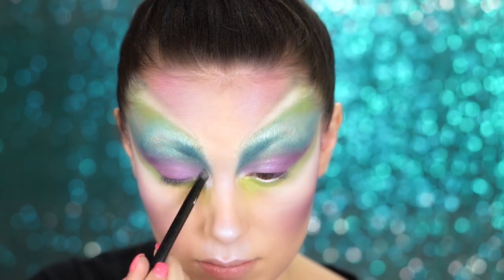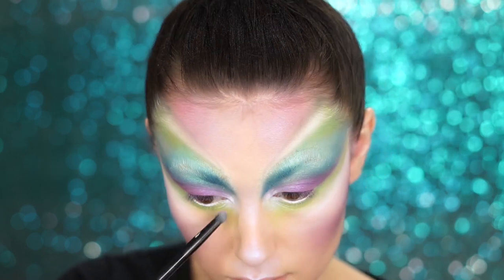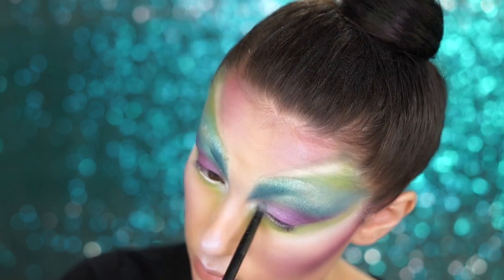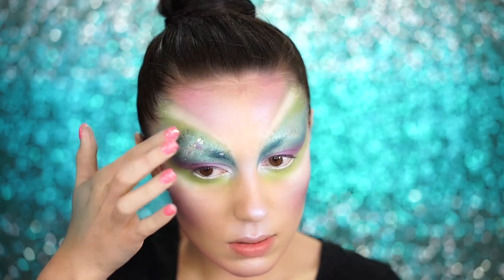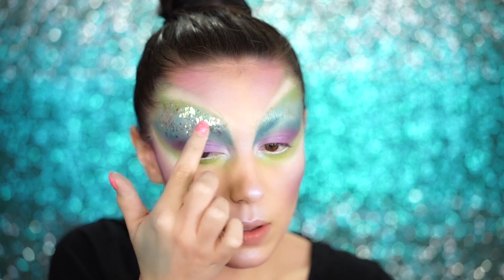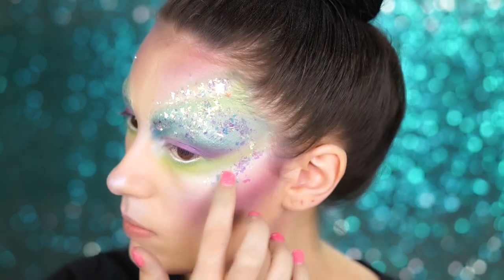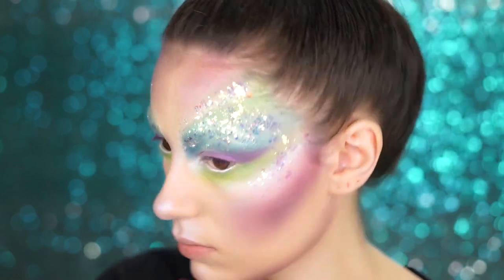To highlight the eyes, I'm using the Strobe of Genius Illuminating Palette again — picking up that beautiful lavender shade we used on our cheeks — for the inner corners of my eyes, adding some shimmer and a pop of highlight. Now we can get super sparkly. I used some face-safe adhesive and pressed some iridescent confetti into the forehead area. It reflects all different colors — green, pink, blue. So pretty. I also applied this on the cheekbones, packing it pretty heavily at the front of the brow for some extra sparkle.